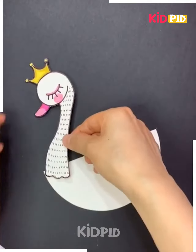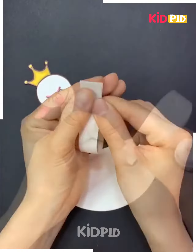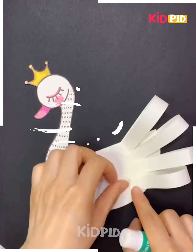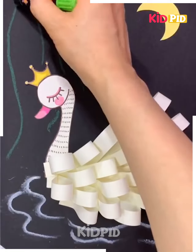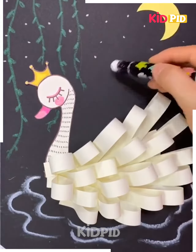Take a semicircle and stick the head of the swan on it. Now take a strip of white color and fold it to make the tail of our swan — it is basically the feather. Our pretty little swan is ready. We are making the background, adding some water, leaves, moon, and stars.